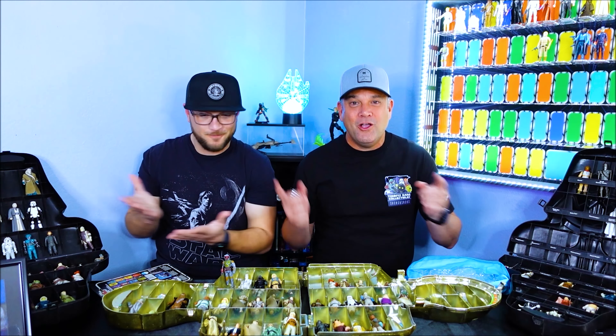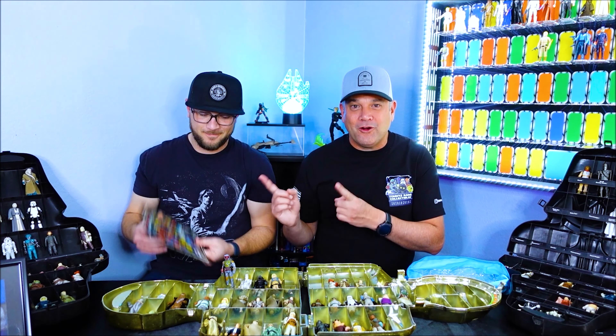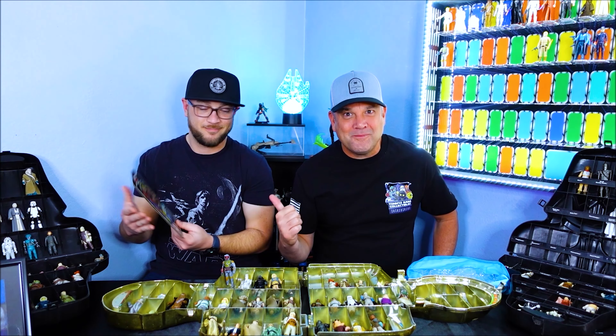In this episode, we continue our galactic run of 100 Star Wars action figures. We've got the card back and more action figures on that card back. Can't wait to see who's next. Let's go.